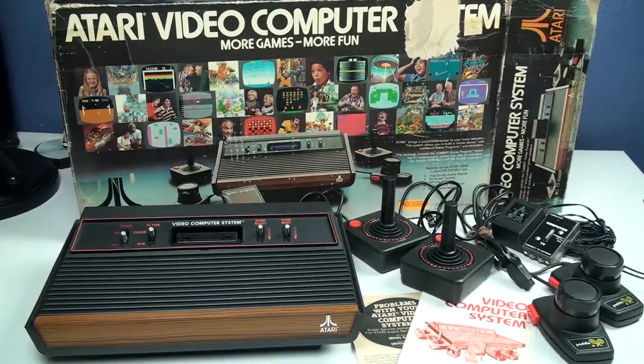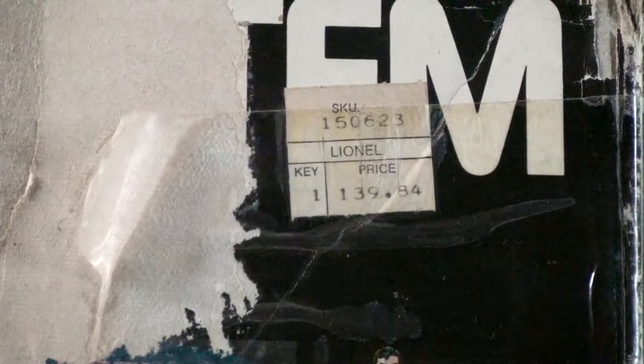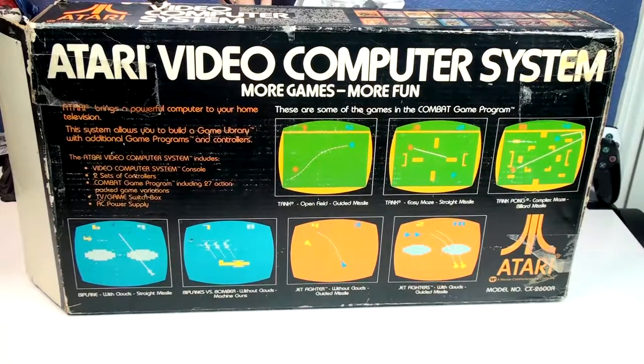This is my first console. It still works, believe it or not. There's the original box — it's kind of beat up a little bit since it went through a lot of moves — and there's the original price tag my parents paid for it back in '77.